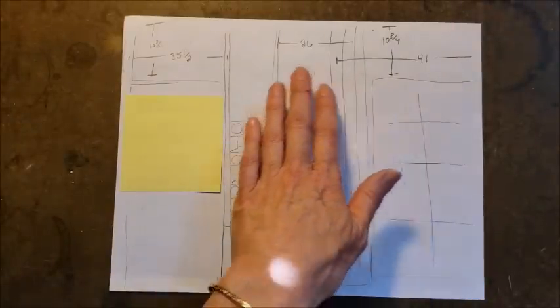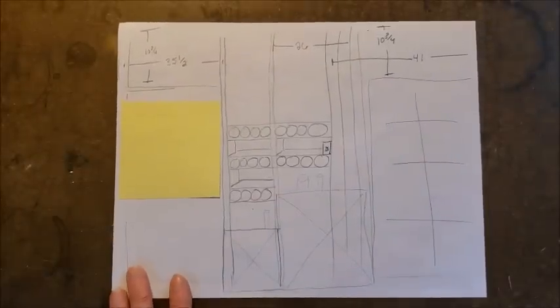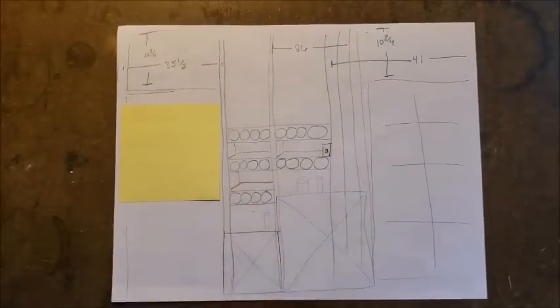I've done some measurements at the top of my wall here and I'm ready to start cutting some of my pieces of cardboard. As I go along I will do some more measurements once I have pieces in, until I have my whole wall filled.